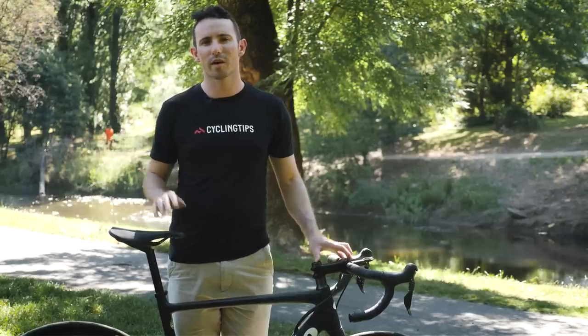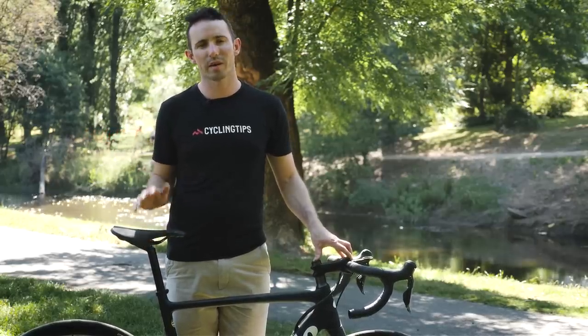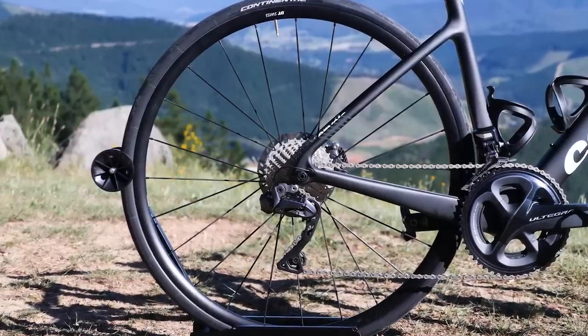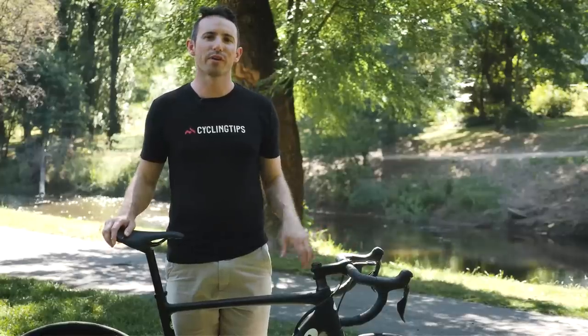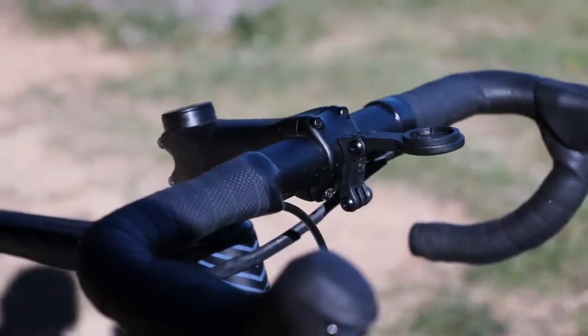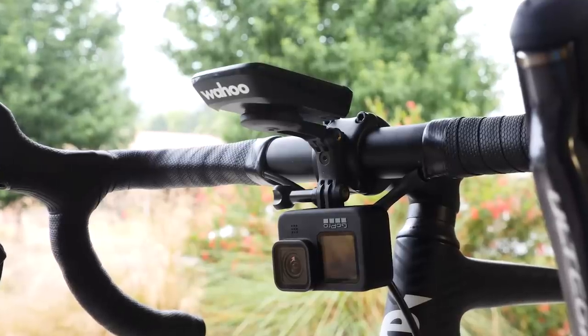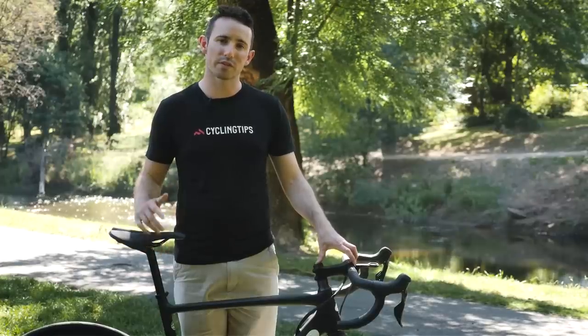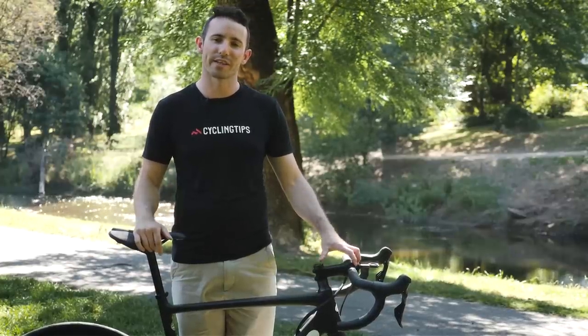Cervelo provides its own touch points, including a modern short nose saddle. All Caledonia models are set up with a big gearing range, offering a semi-compact 52/36 crank matched with an 11-34 cassette on the rear. Also worthy of note is the integrated and modular computer mount that sits off the faceplate of the stem, and can be used with a mixture of GPS units, GoPros and even some lights too. That's the details of the new Cervelo Caledonia — now let's go take this thing everywhere.